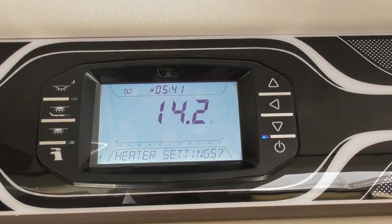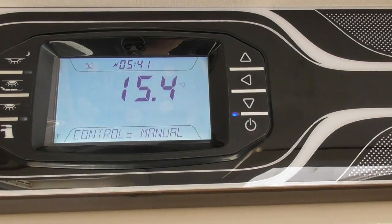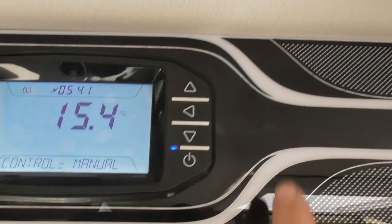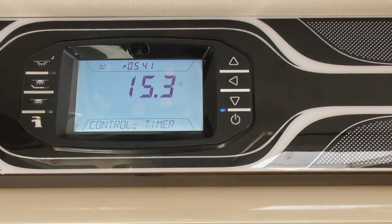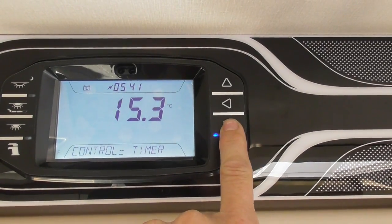To change anything on the heating, you control it manually — so if you set it to manual you will be controlling it off your control panel, whichever system you've got. You can press the arrow to switch it to timer mode, so what you can do is set the timer on this actual control panel instead of your main control panel which is on the heating system.